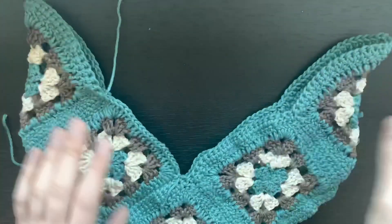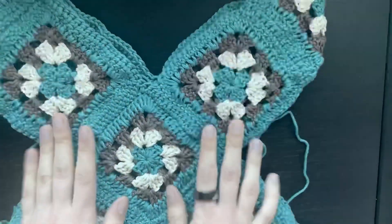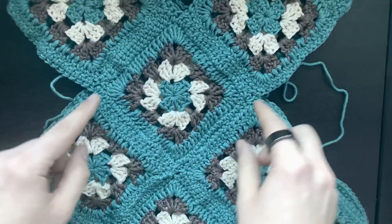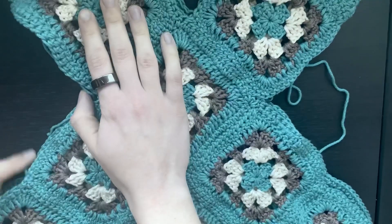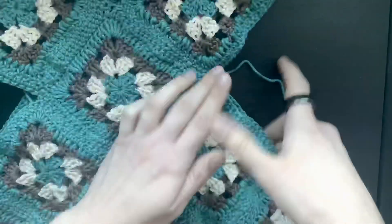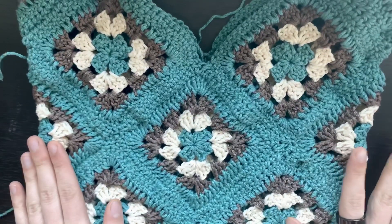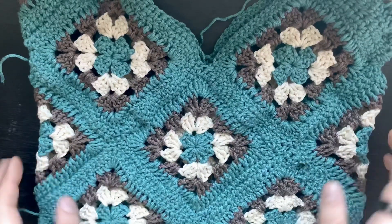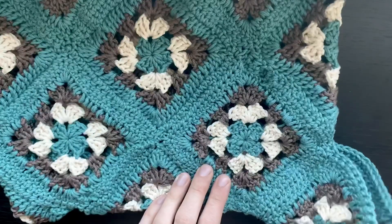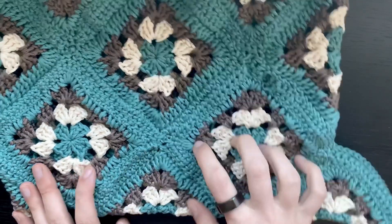I've just sewn one of the granny squares down at the bottom of the X shape. Next, take two more squares and fold them in half so the corners are facing inwards, then sew them along both edges — one side connected to the front of your cross and one side to the back. By this point you should have used a total of 17 squares. You'll notice at the bottom these pieces dangle off to the side.